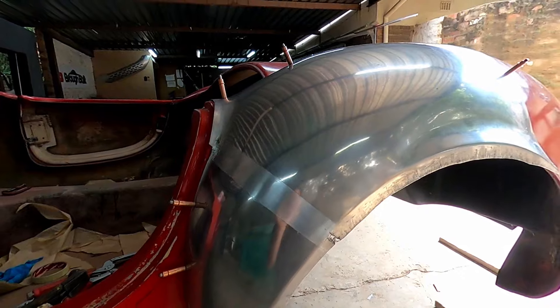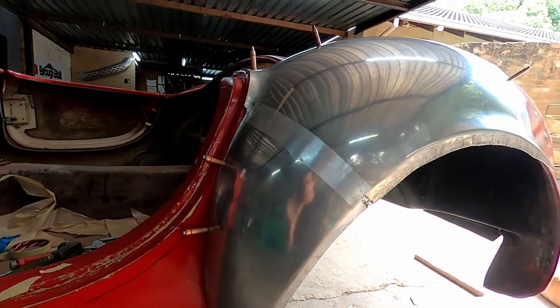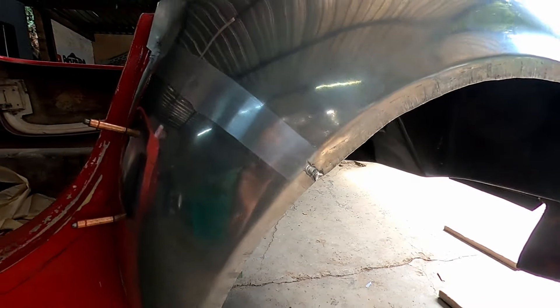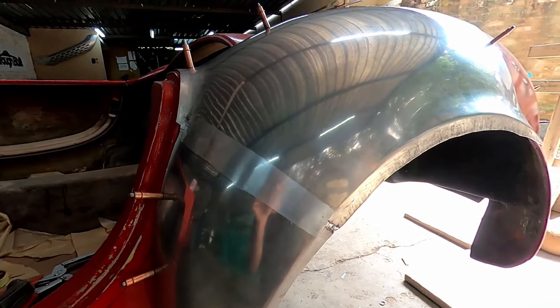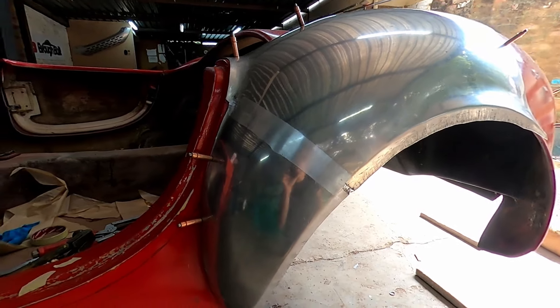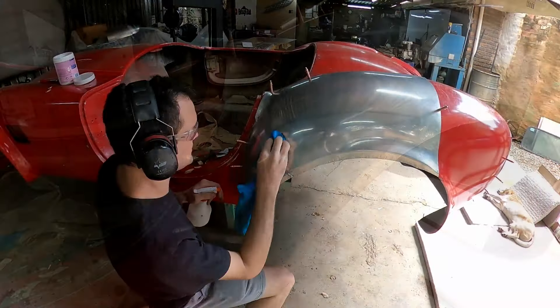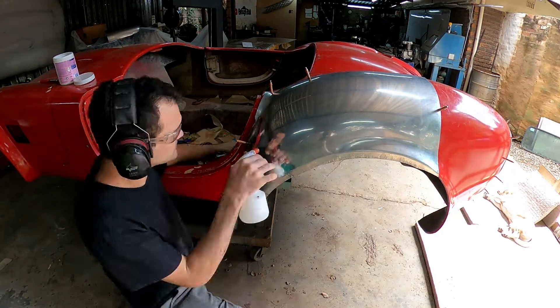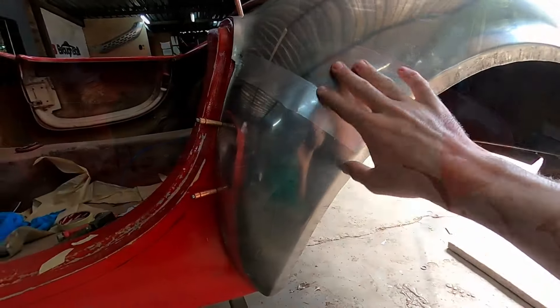There's our weld all cleaned up and finished. It was just a little rough on the edge but other than that, that weld is done. Now I'm just going to quickly go over it lightly to see what it looks like when we polish the weld — see if we can see any of the weld bead or anything like that.